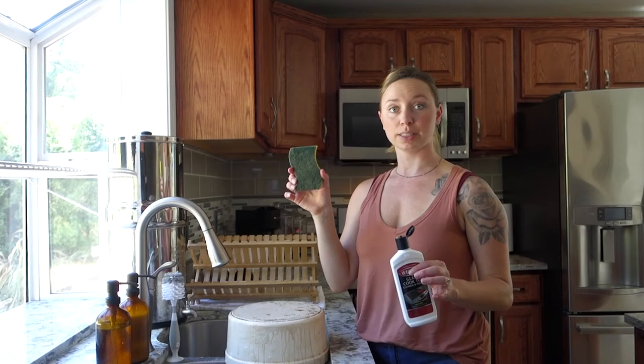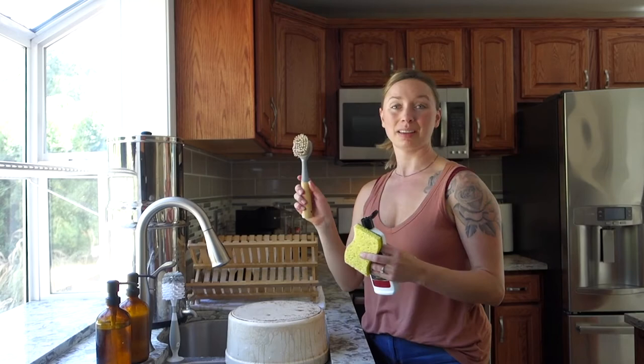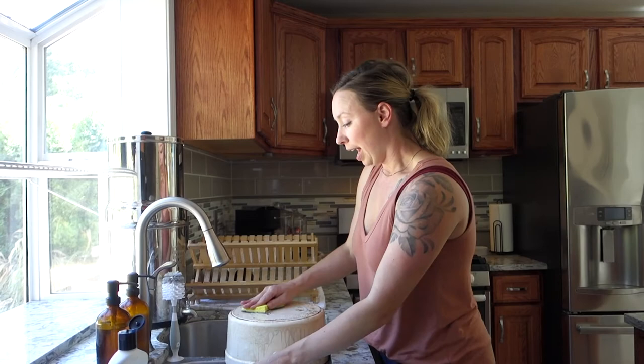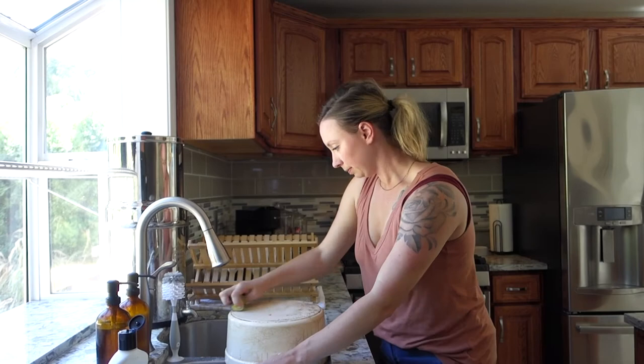Sometimes I also use the scrubby part of the sponge if I really need to get some elbow grease into it — like if the brush doesn't give me the leverage I need to really get in there. You could see my Dutch oven was really bad this time, so I had to do a couple rounds of this.